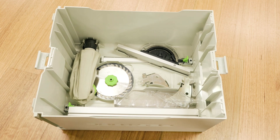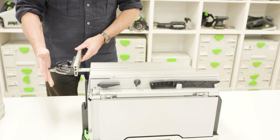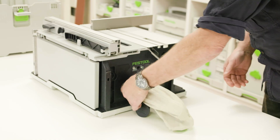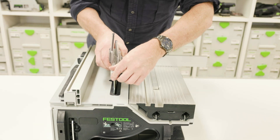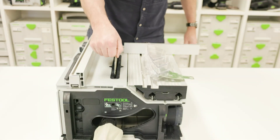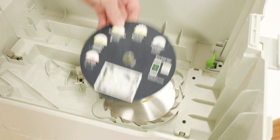The items included are rip fences, angle protractor, dust bag, riving knife with hood and riving knife without hood. There is also space for carrying spare blades.